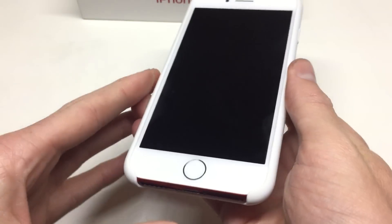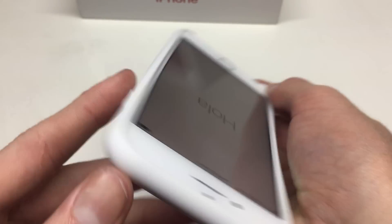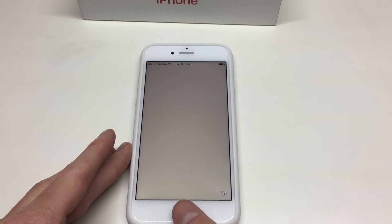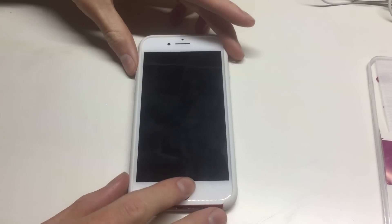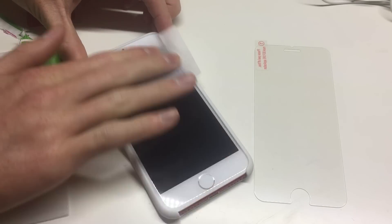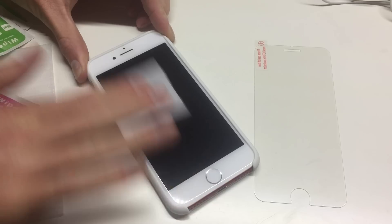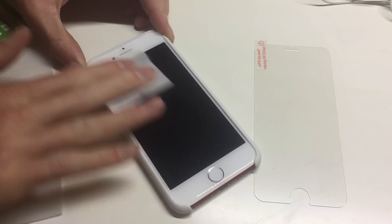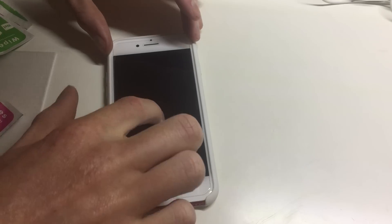The bottom of the phone is nicely exposed so you can connect bigger accessories, and all the buttons including the mute switch are easy enough to operate — the case doesn't restrict them at all. To protect the iPhone further, I'm going to install a tempered glass screen protector. This is a cheap one, but you can get fully curved screen protectors that protect the entire screen. These cheap ones only cover the flat part, which is most likely to get scratched with general wear and tear. They're quite easy to install and I definitely recommend it to protect your $1,500 phone.